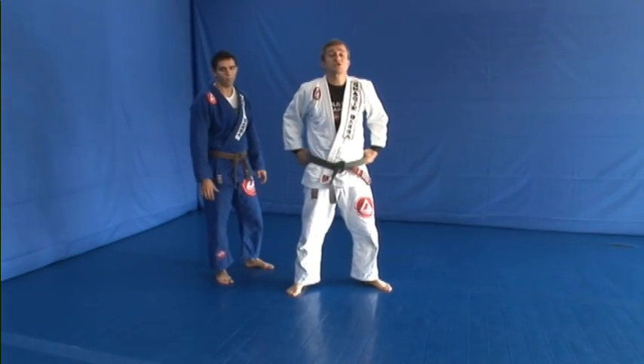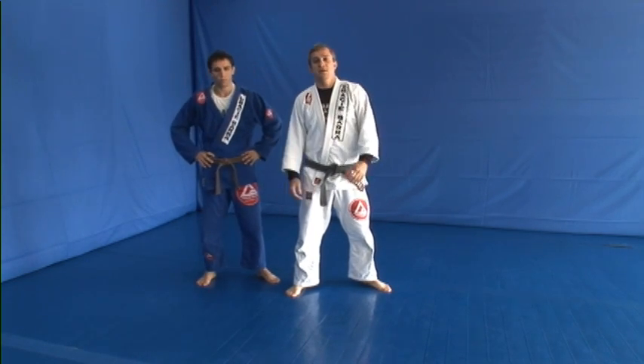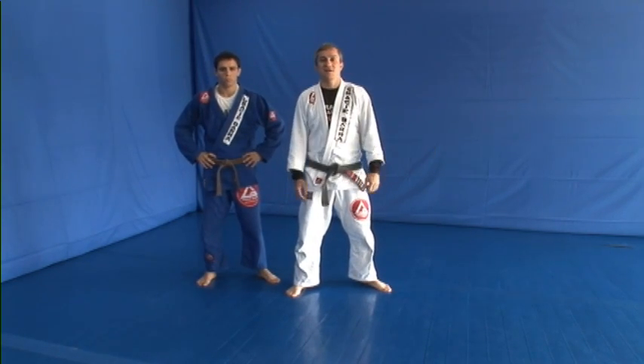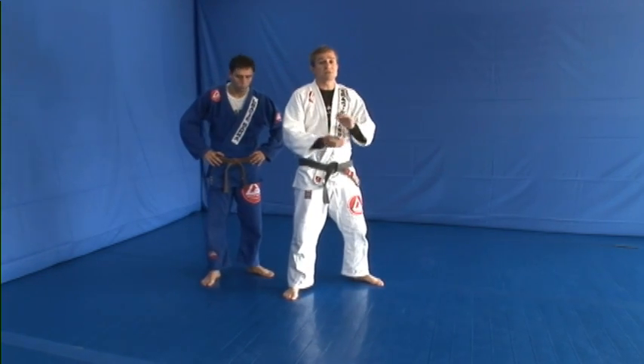All right, guys, we're still going to be talking about aggressions from behind. Now, this is a classic as well — the bear hug. The bear hug can be done over the arms and under the arms.